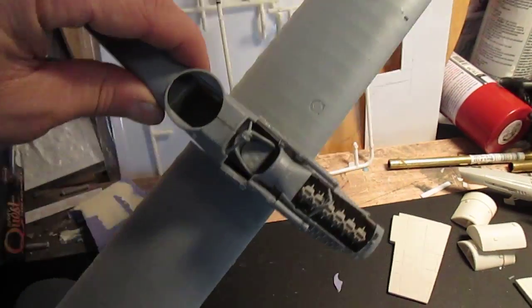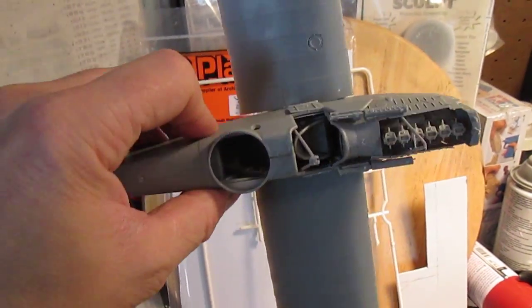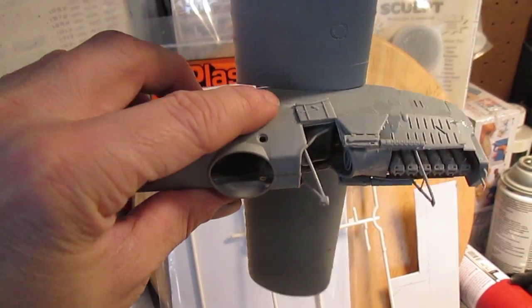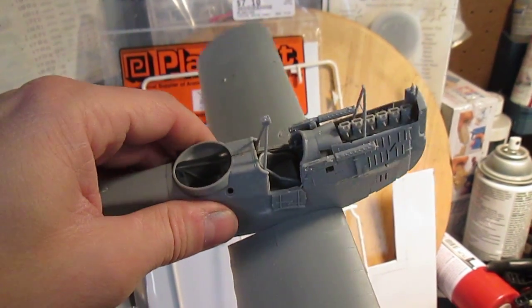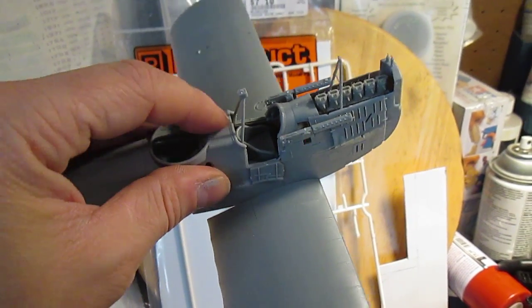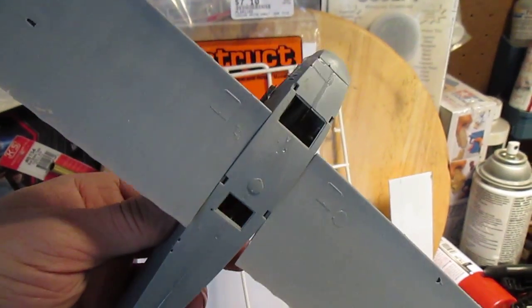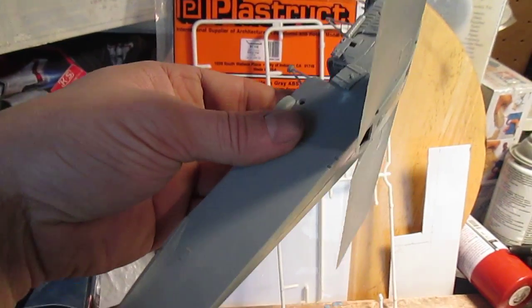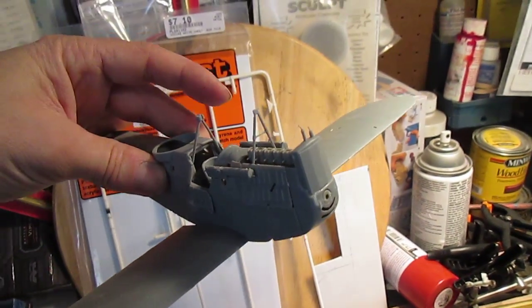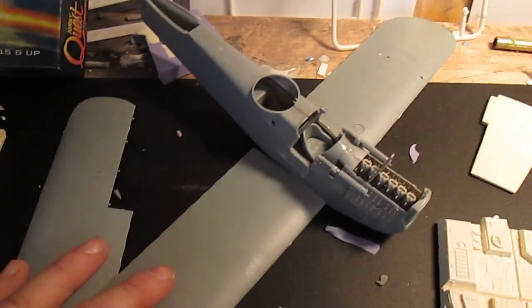I want to tell you all I had a hell of a time getting the fuselage to fit — as you can see right there from the stress of it. When I clamped it on, I just could not get it. I could get one side and the top pretty much glued down, but I could not get the bottom. After clamp after clamp on it, I finally got it to fit.